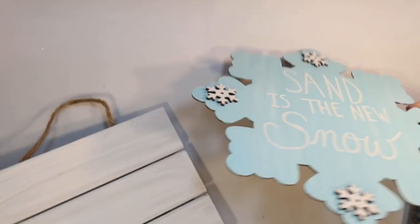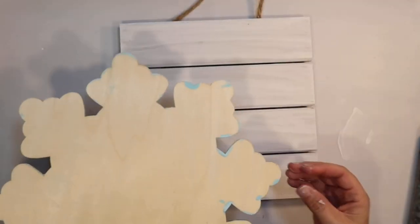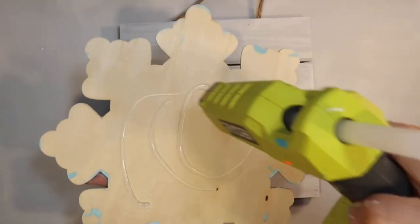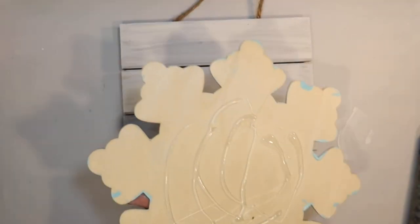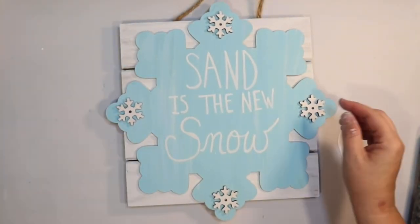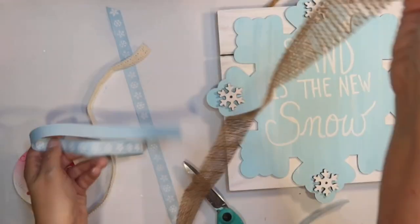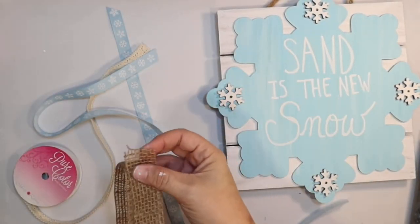Now I'm going to add this thin Dollar Tree sign to the thrift flip sign that I just painted white, attaching it with hot glue. You could do this on any other kind of sign — a Dollar Tree sign, a thrift flip sign, whatever you've got — but it's going to make that Dollar Tree snowflake look way more high-end and thicker.